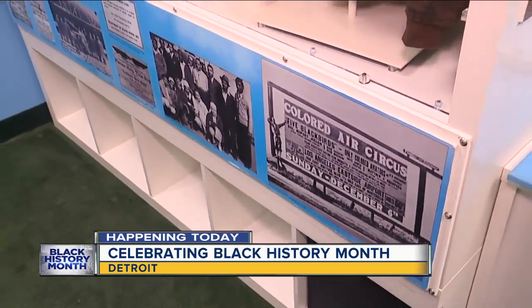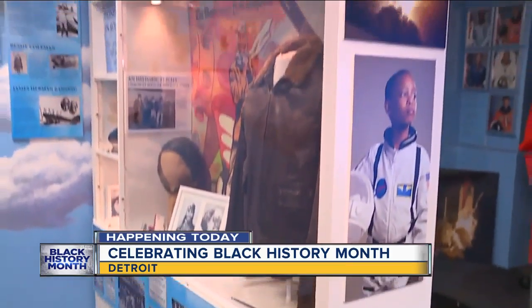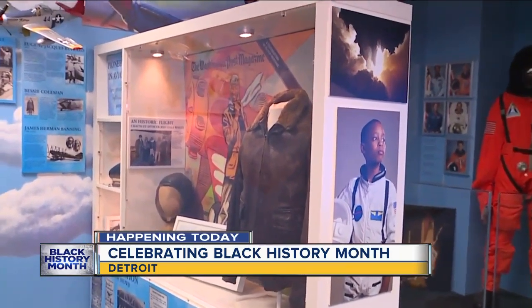That is so exciting. I love that. We love being able to educate both the kids and adults, and that is something that you all do so well here, whether through documentaries or through music.